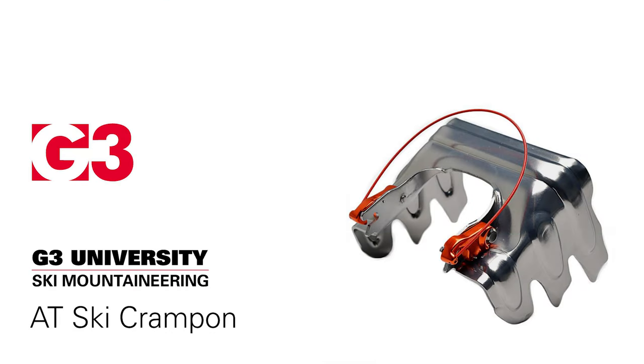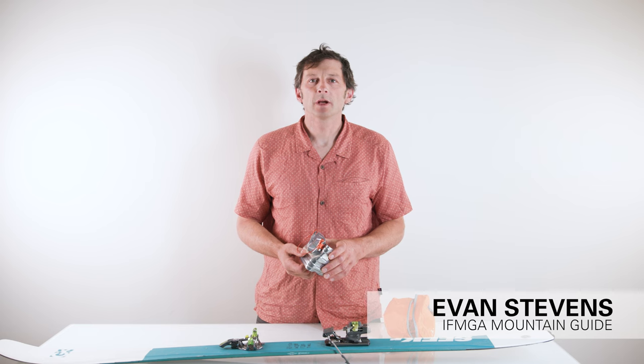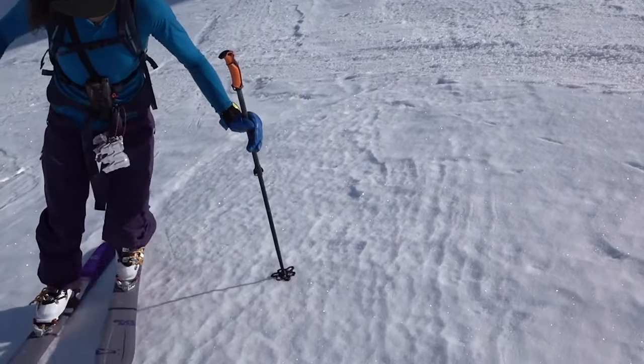Let's be honest, in the spring when the skin track goes through that melt-freeze cycle overnight, or in some areas where the snowpack is just generally more frozen, skinning up can be a bit of a nightmare.